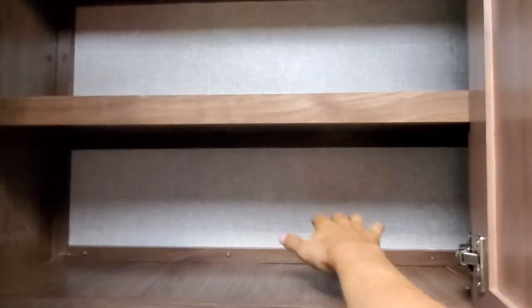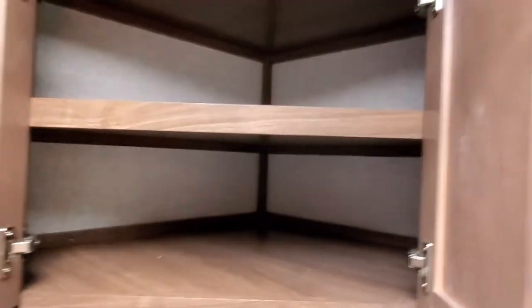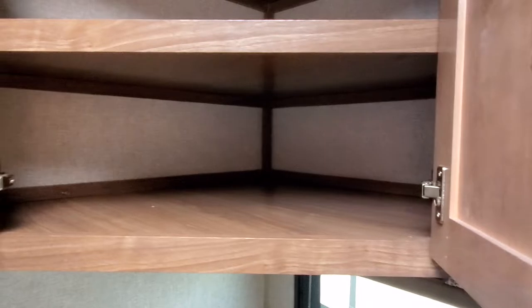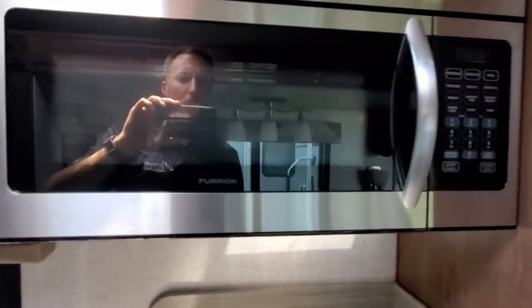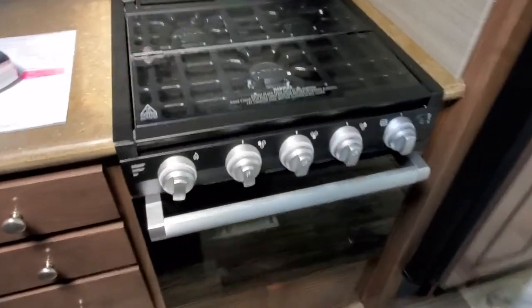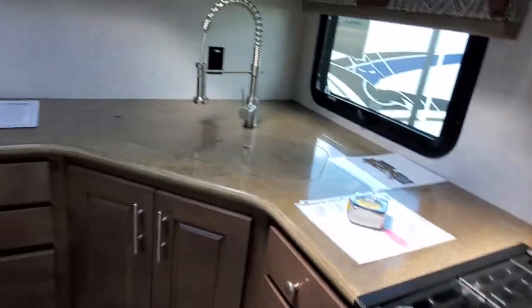There are compartments for storage — one is probably about eight inches deep. The corner one is quite deep — bigger than my forearm, so probably about 30 inches. There's more storage, a big microwave with storage compartment on top, and a gas oven with three top burners plus a fourth, with more storage compartments.